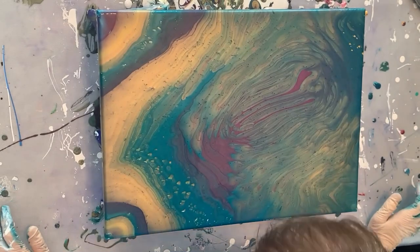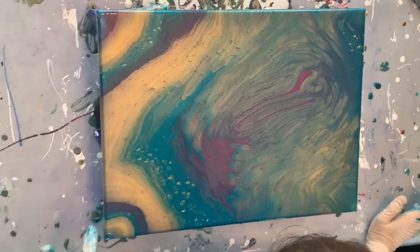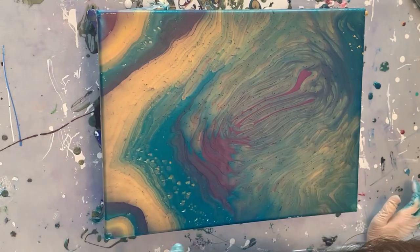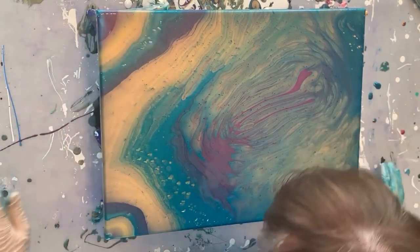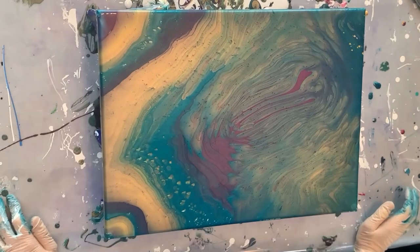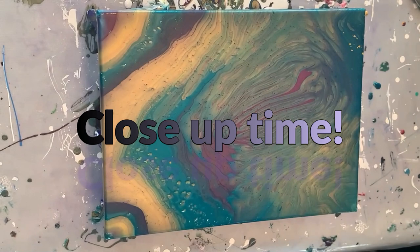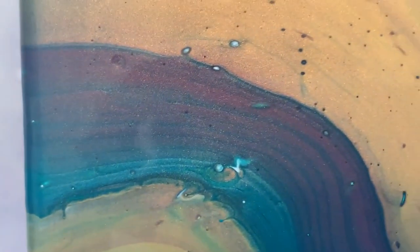All right, so that's pretty much it. A little bit of white has popped through in some spots. That Artline gold likes to come to the top and it has brought the white with it, so there are some spots over here and some spots in here — but that's okay. It's unique. Time for a close-up. I do have my overhead light on, but you can see the sparklies in there, which is awesome.